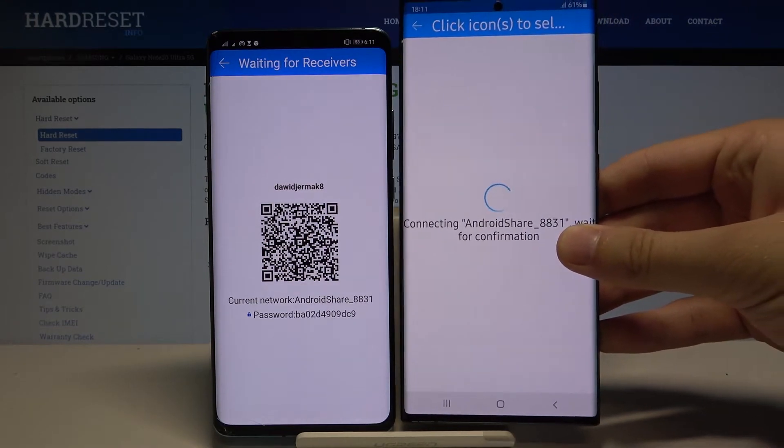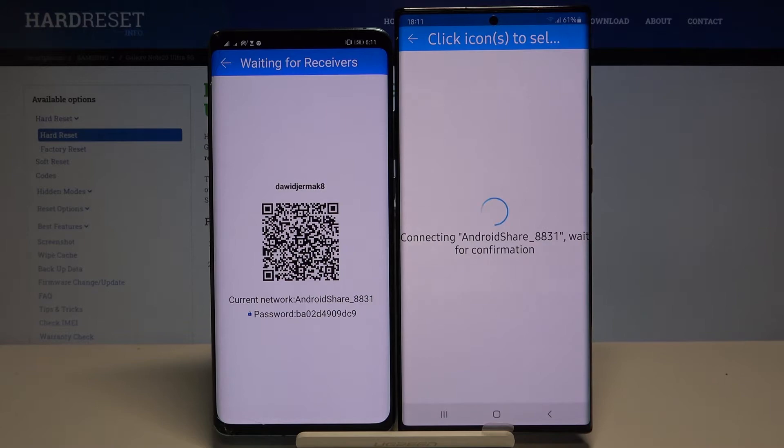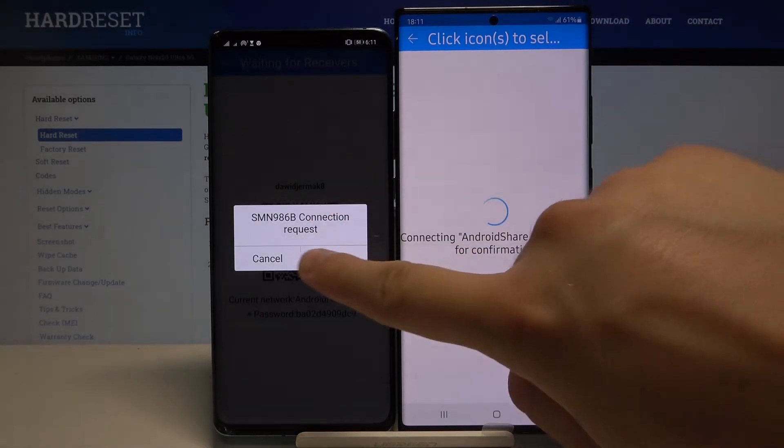Grab your phone and put the frame onto the QR code if you are using this method, and now just wait. Accept the request.